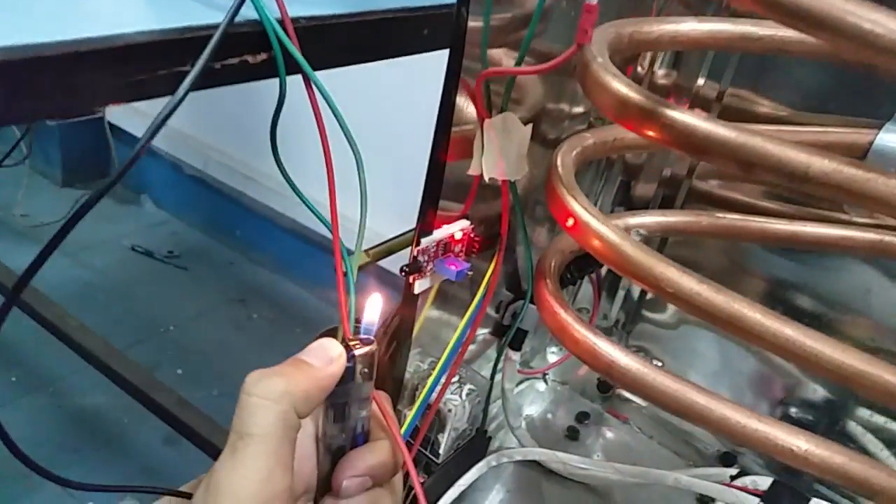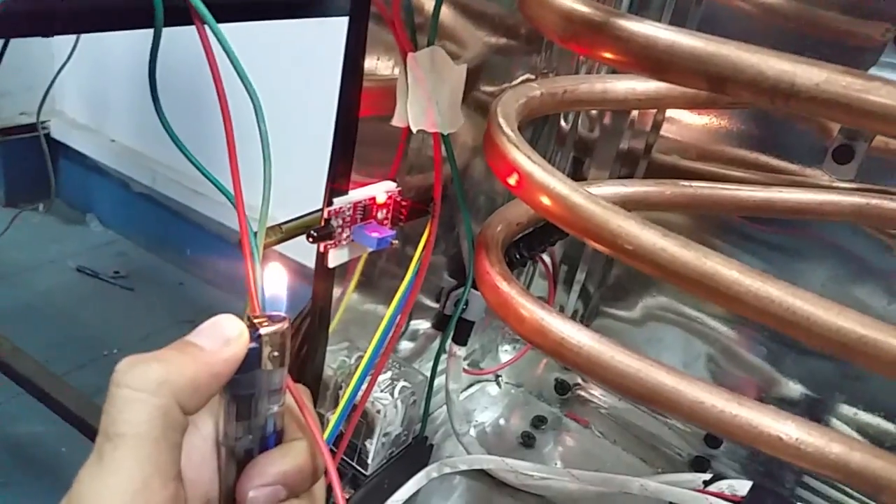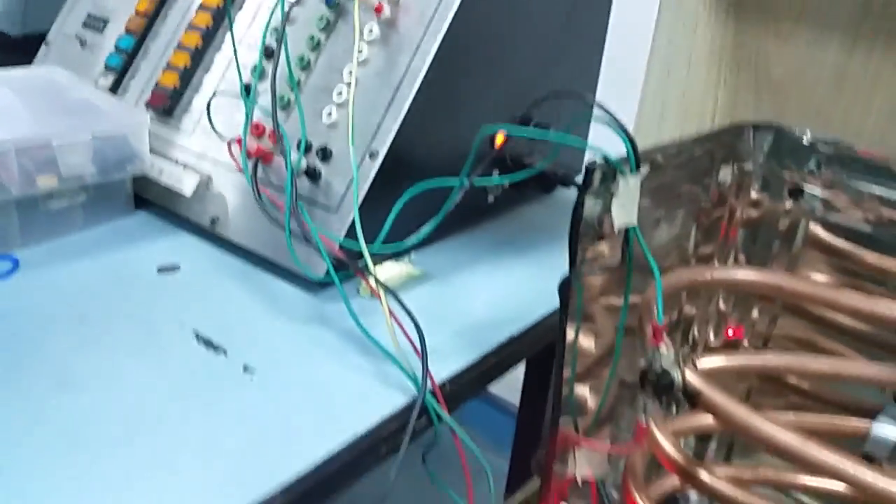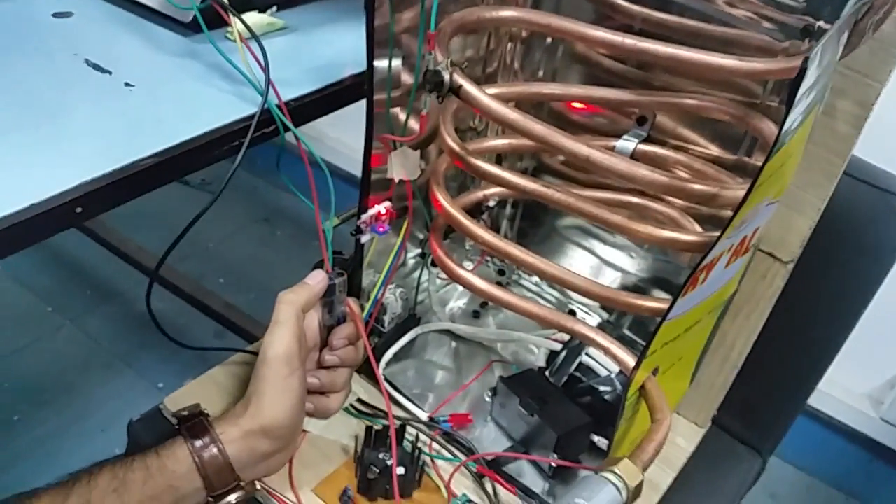When the flame sensor senses the flame, the igniter stops and the input goes to the PLC, and as you can see the insert geyser is working.